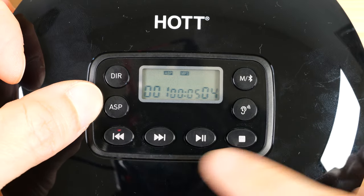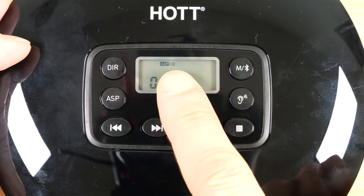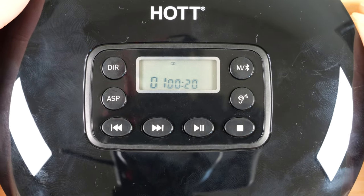ASP is the anti-shock system. There's no way to turn it off if you're in MP3 mode. I have a CD in here — it says CD. You can turn off active shock protection, and now it will skip if you bump it a little bit.